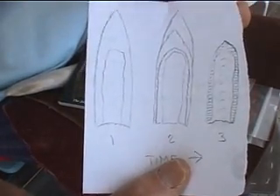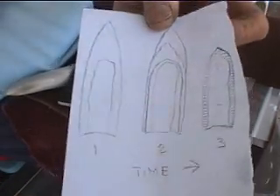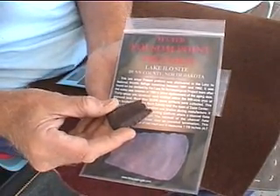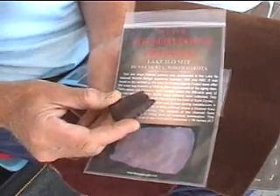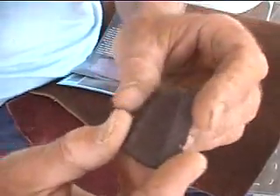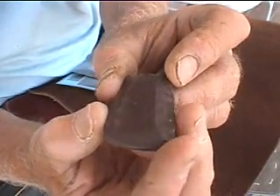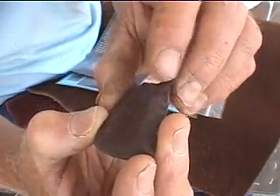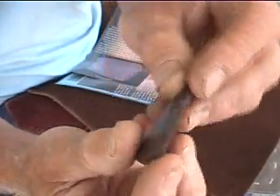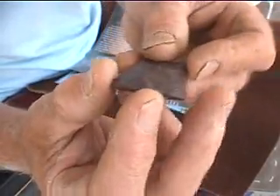We're going to look at some casts of actual fluted points. This is a broken preform — it broke during the fluting process, from Lithic Casting Lab. You can see where it snapped over here, and you can see that it doesn't have the fine pressure flaking along the edge here.